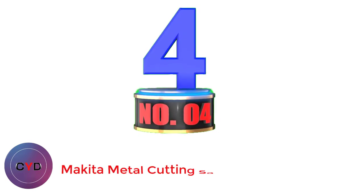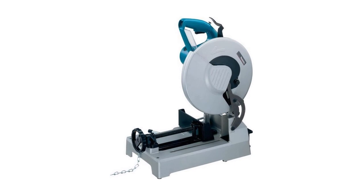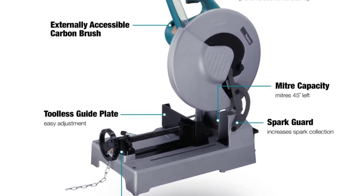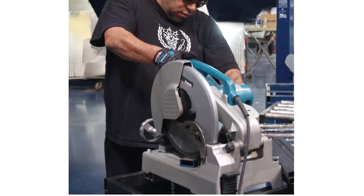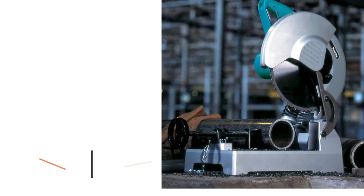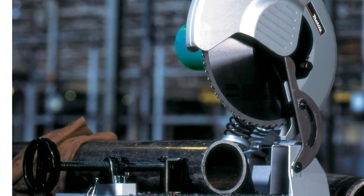Number 4: Makita Metal Cutting Saw. A slightly smaller option in terms of blade size would be the Makita LC1230 12-inch Metal Cutting Saw. With a max cutting depth of 4-1/2 inches and a carbide-tipped blade, this one has a 45-degree quick-release support fence that enables easy miter cutting. Its 15-amp motor can cut up to 4 times faster compared to abrasive cut-off saws when working with angle iron and light pipe. It has a D-shaped handle for better grip, a lock-off button to prevent accidental starts, and a convenient shavings collection tray for easy debris management.